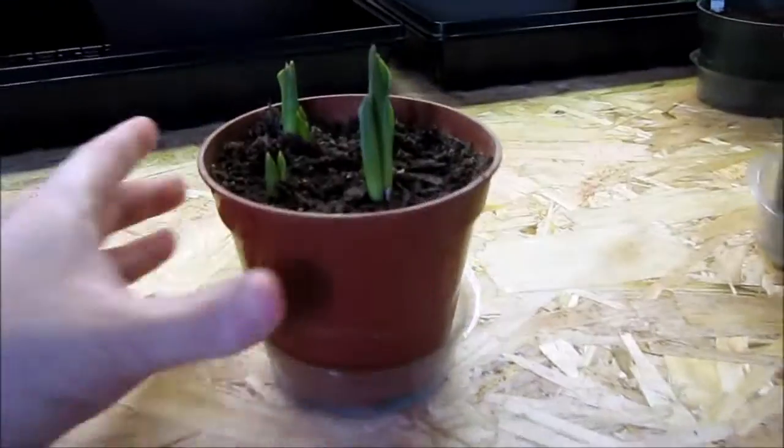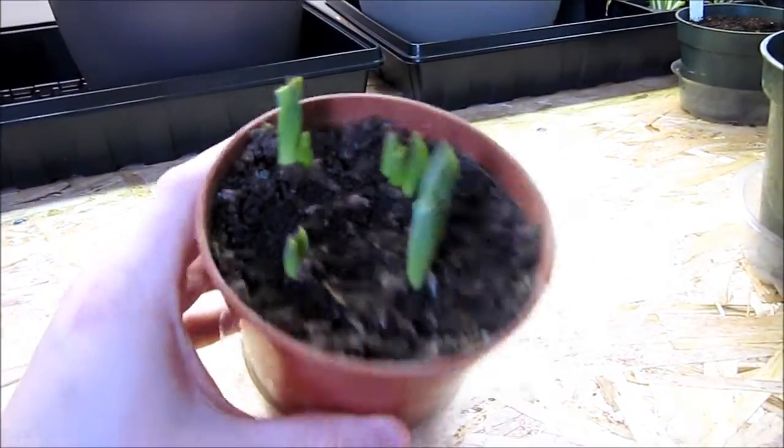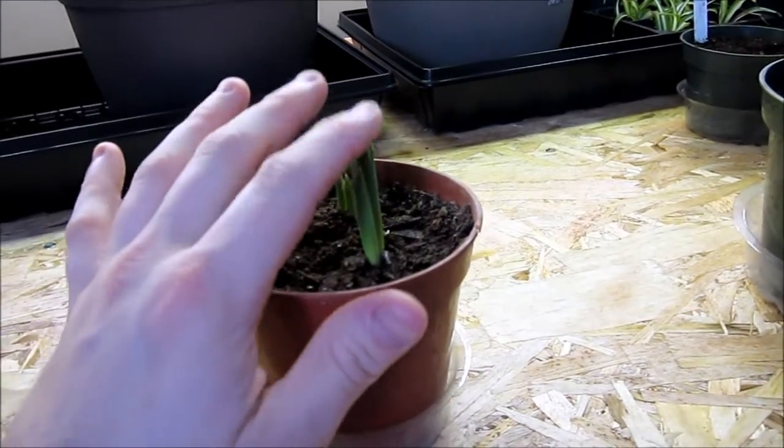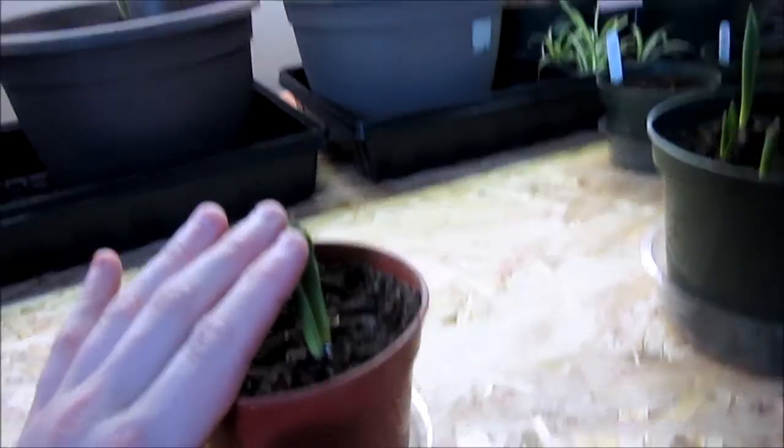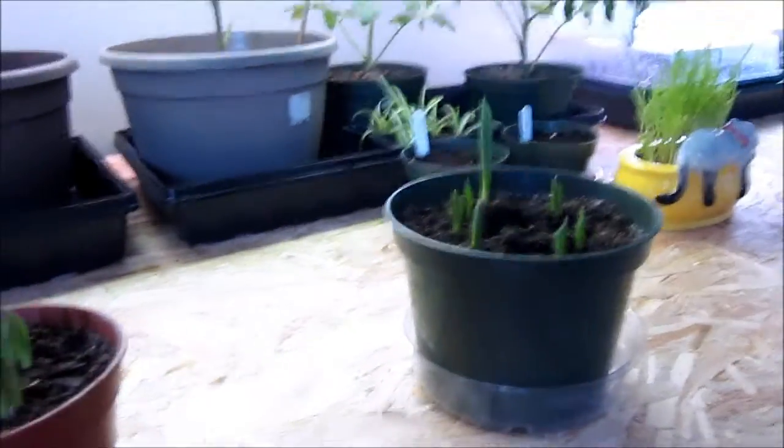I think that would be really neat to have these. I mean, I know Easter is a few months away, but to have them for maybe Mother's Day or something. It's neat growing, so I will have some color in here before the end of the winter. Thanks for watching.